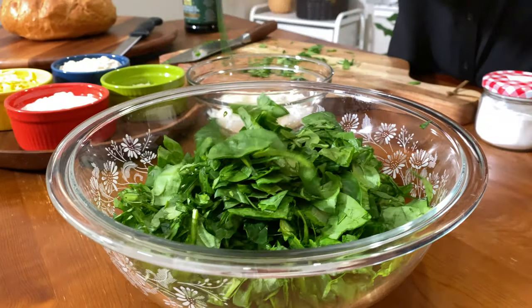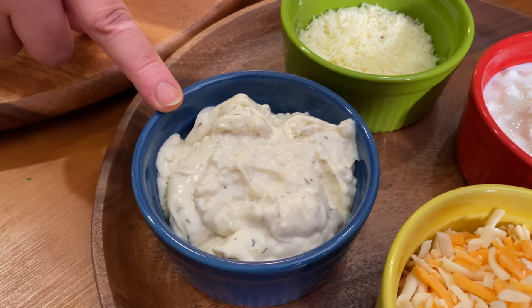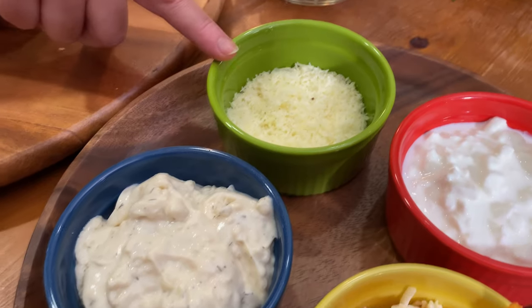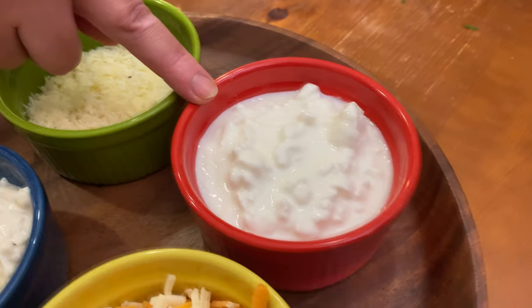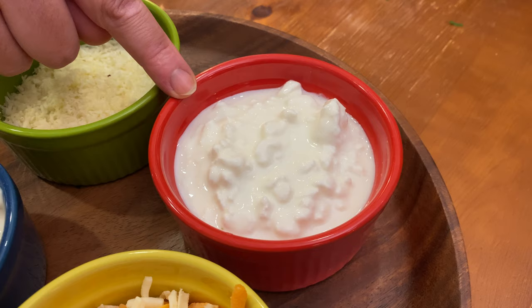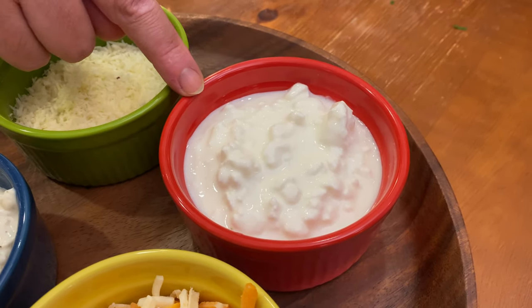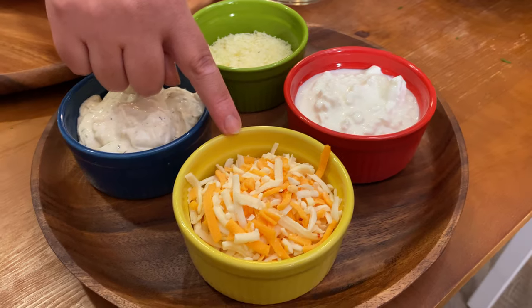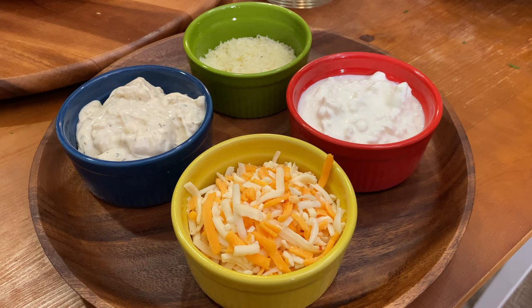Put the spinach in a bowl. Let me explain one thing: I use French onion cream cheese because it tastes better than plain cream cheese. I use a little Parmesan cheese, and then cottage cheese — sometimes you could use yogurt, sour cream, milk, or cream. I use cottage cheese because the chunks of cheese make it taste much better. And I use shredded cheddar and mozzarella.